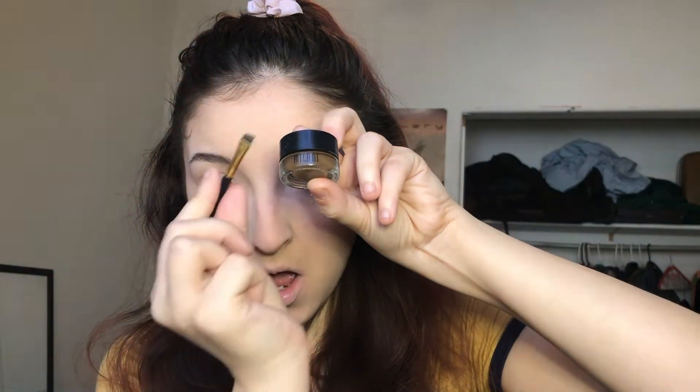And then I'm going to go in with my Tarte Amazonian Clay blush in the shade Quirky — I'm just going to put that on my cheeks. And then I'm going to go in with my Milani brow pomade in the shade dark brown and, using that Milani eyebrow brush, I'm just going to fill in my brows.